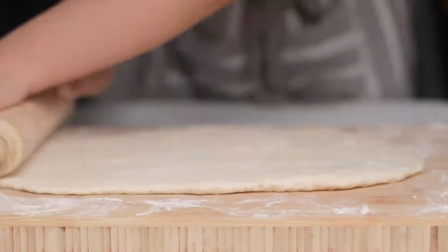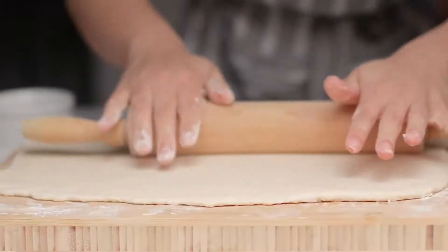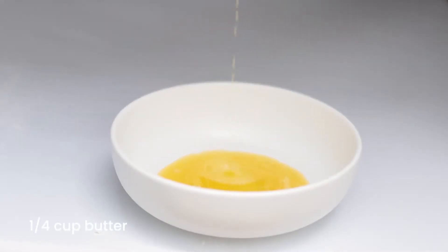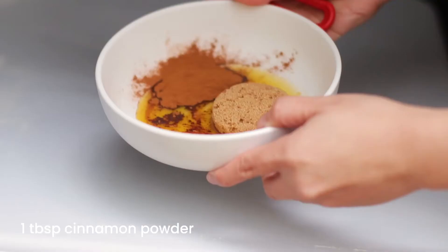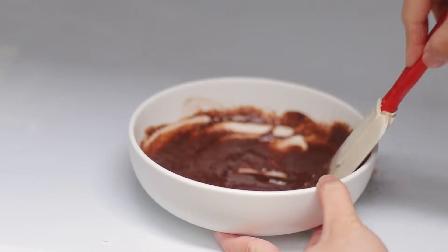By the way, if you want the full recipe you can check it out in the description box down below. After flattening the dough, we can make the cinnamon filling. In a small bowl add melted butter, brown sugar, and cinnamon — just mix everything together and that's it, it's very simple.